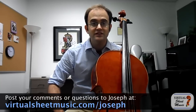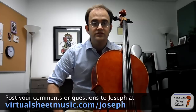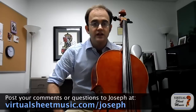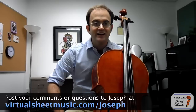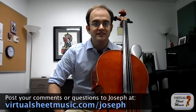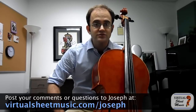So anyway, this was just a little video about the C string. I hope you enjoyed it. If you have any comments or questions about other problems with the C string - speaking clearly and other things - I have some other ideas for you. Please feel free to leave comments in the comment section. Remember, if you're watching this on YouTube, you have to go to virtualsheetmusic.com and log in there in order to make comments that I can see and reply to. Once again, this has been Joseph Mendoz with another video for virtualsheetmusic.com.